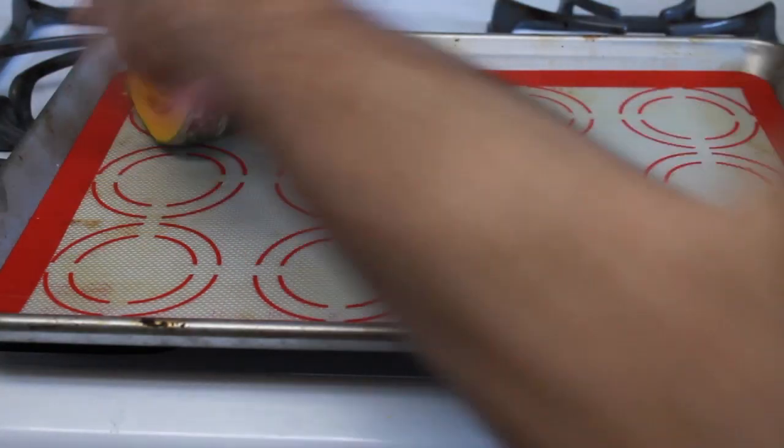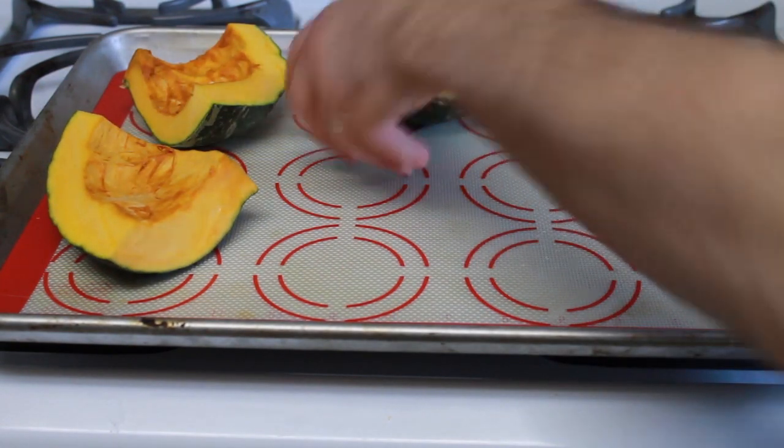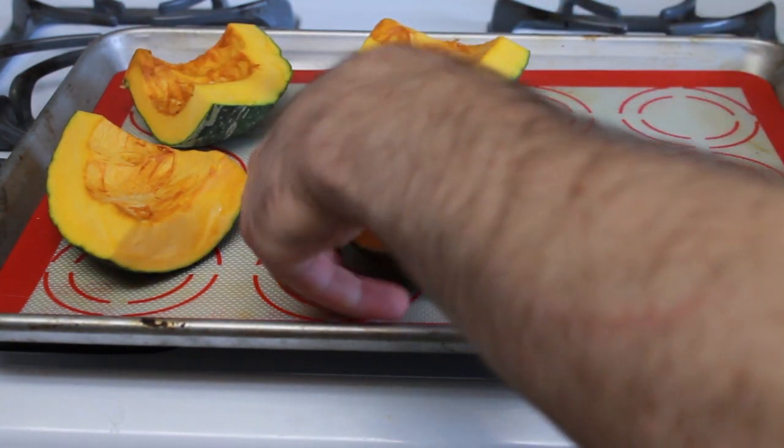I've always wondered what Yeddo's Superb Soup would taste like — fish, pumpkin, goat cheese? In The Legend of Zelda: Twilight Princess, Yeddo's Superb Soup is composed of three key ingredients, the first of which is pumpkin.